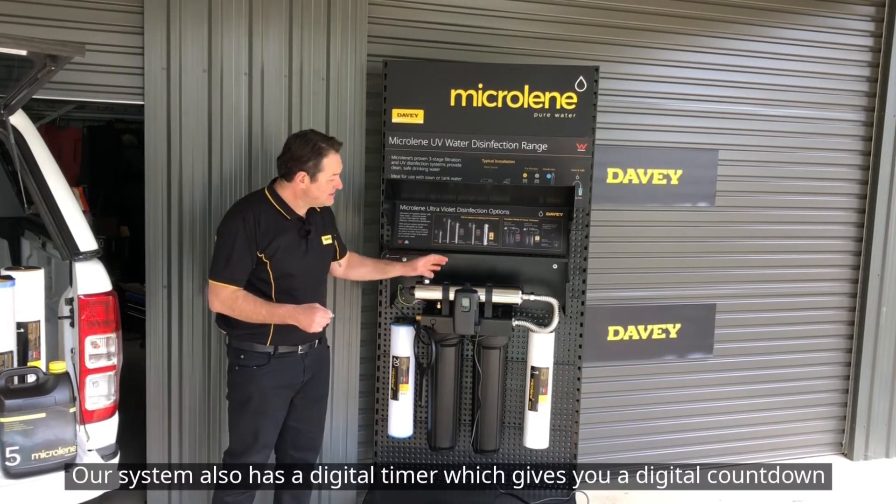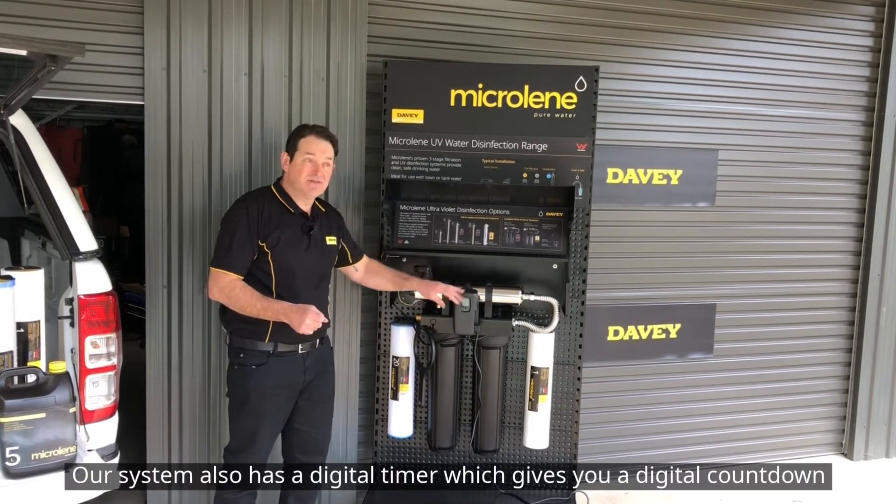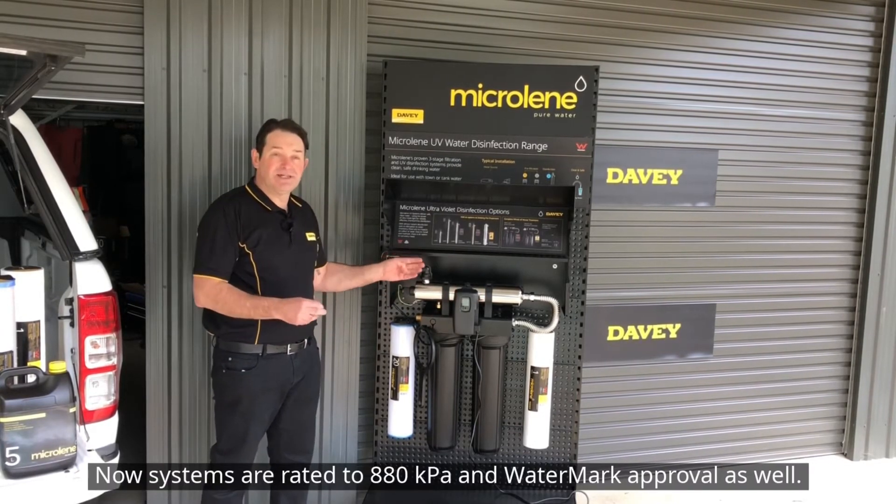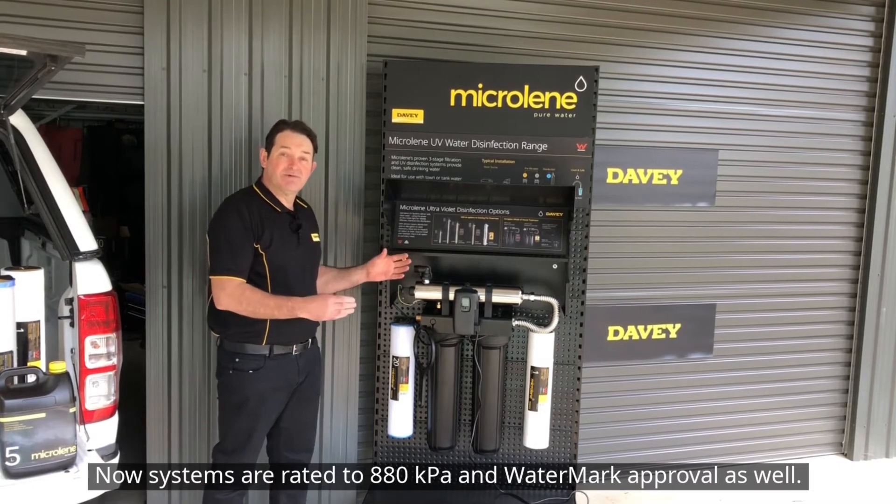Our system also has a digital timer which gives you a digital countdown display and fault finding as well. Systems are rated to 880 kPa and have watermark approval as well.